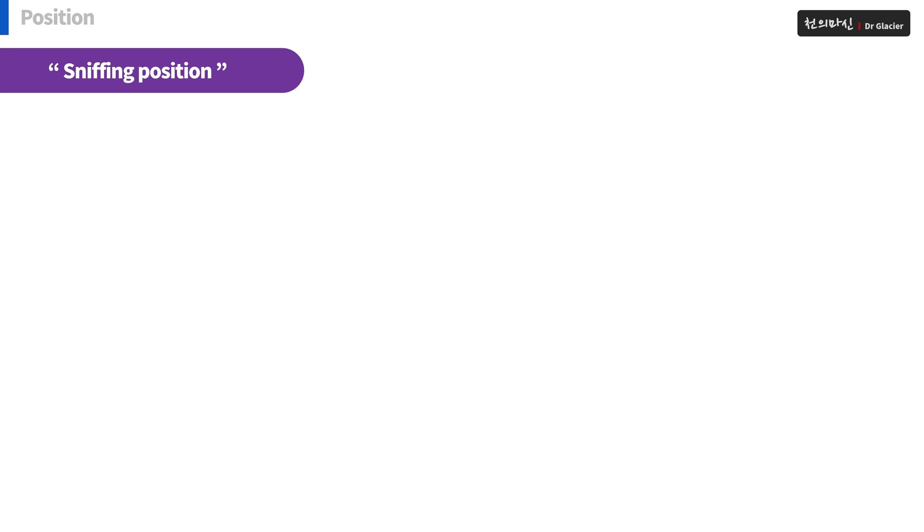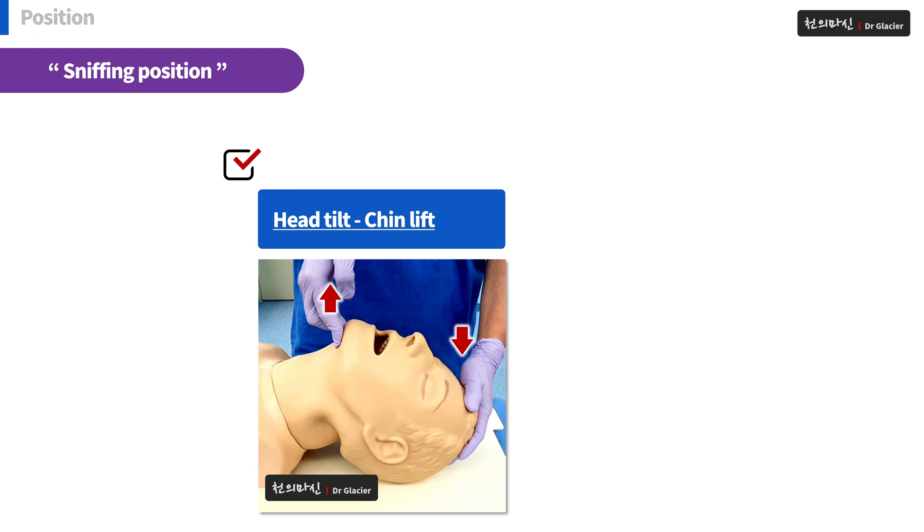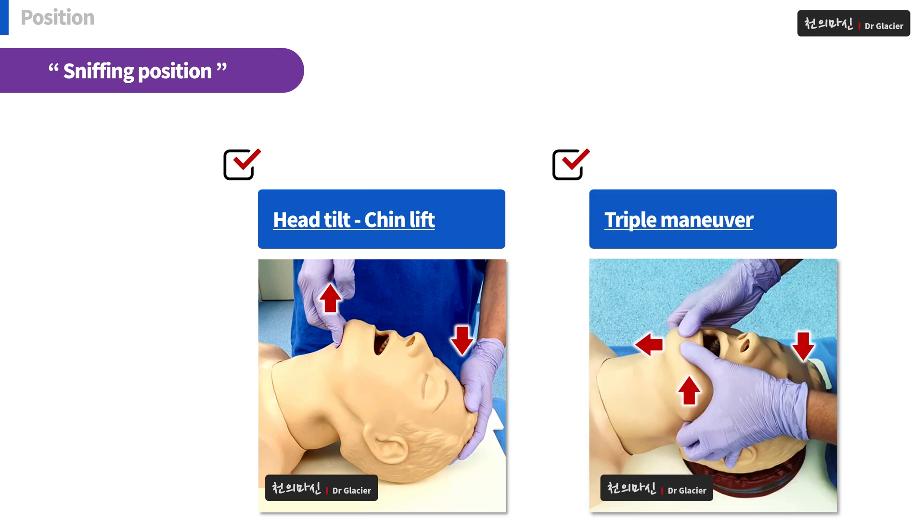There are two representative methods among various methods to maintain sniffing position. The first one is head tilt and chin lift, and the second one is triple maneuver. These procedures are techniques that open the airway.